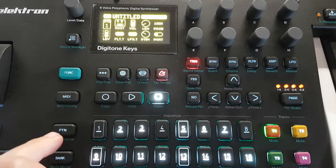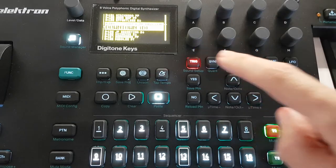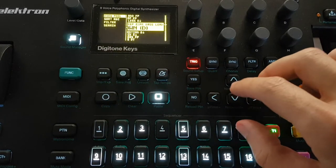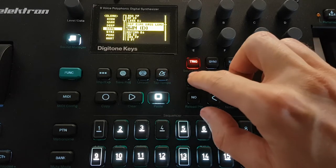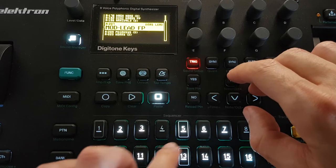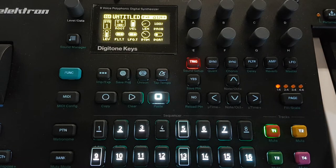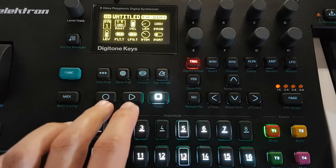So go to track number one, double press to enter the sound library. Sorry for the contrast. Then filter in order to look for some simple sound - brass. Okay, that's right. So you enter the sound on track number one, then you can play the trigger keyboard or the standard keyboard.